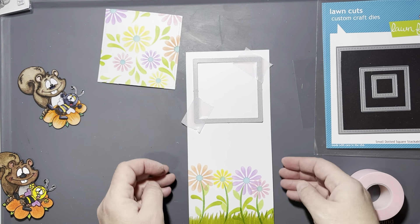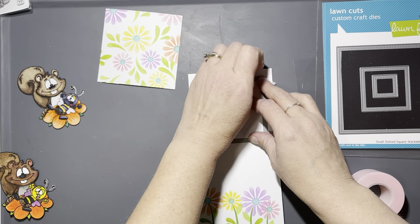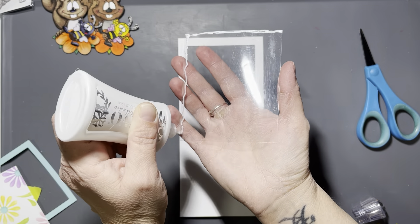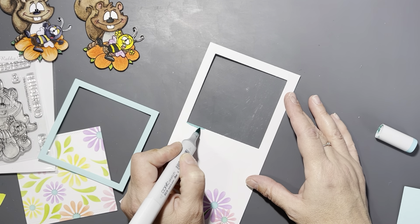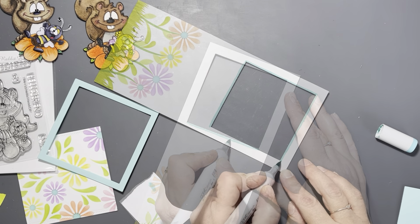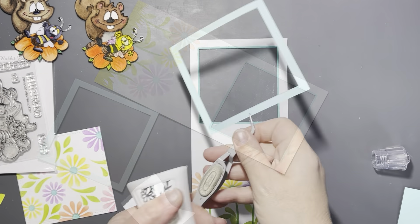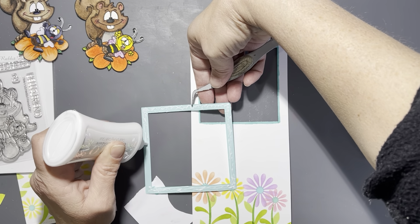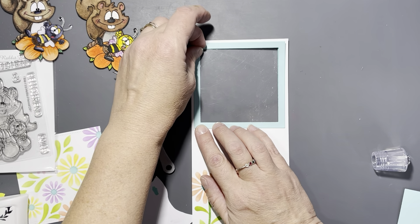I did an extra panel with the Build Your Garden stencil to go behind the shaker panel in the window, and I cut it slightly larger than the window opening itself. I can't remember the name of the Lawn Fawn dies I used, but I'll put it in the description box. Here I'm using a marker to go around the edge of the window just in case any white shows through when I glue my frame to the front of the card, because I have had that happen. Then I'm using Nuvo Deluxe Adhesive to carefully place that frame over the acetate window.